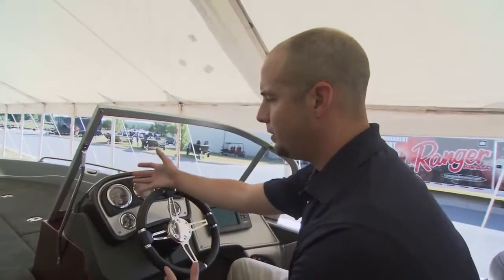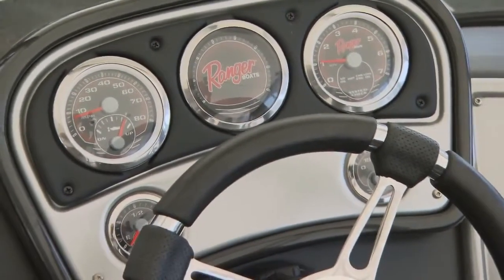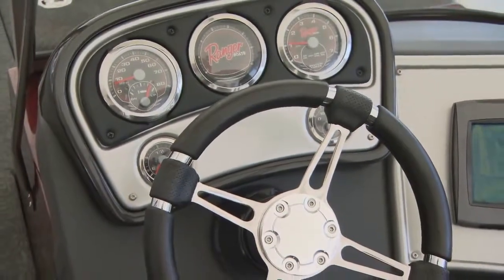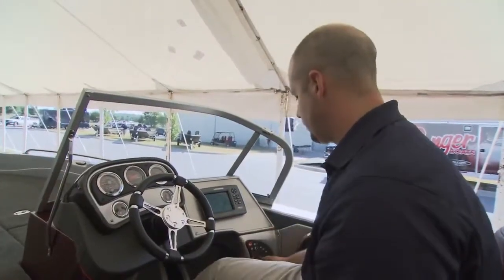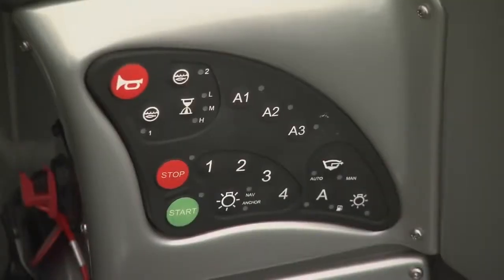A lot of our gauges are multi-function, which keeps everything right in view. The gauge cluster has all the important vital data easily within view, right where you need it to be. The boat also features digital switching and keyless ignition — everything's within this keypad.